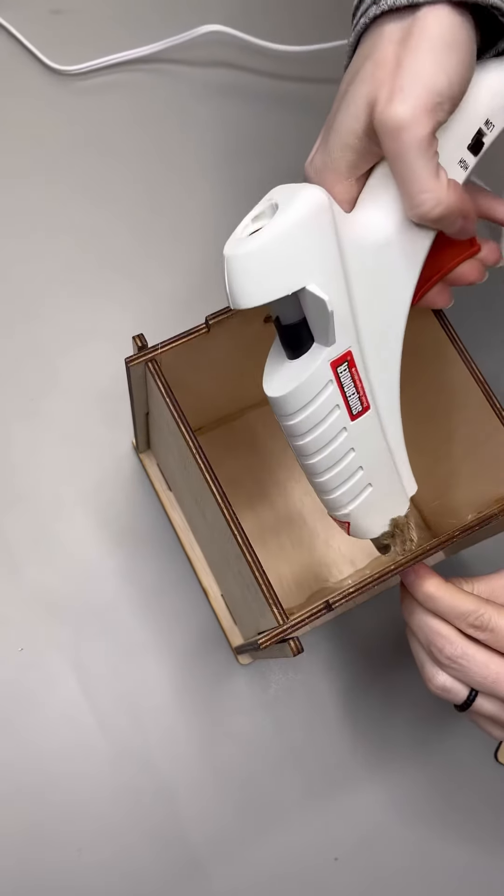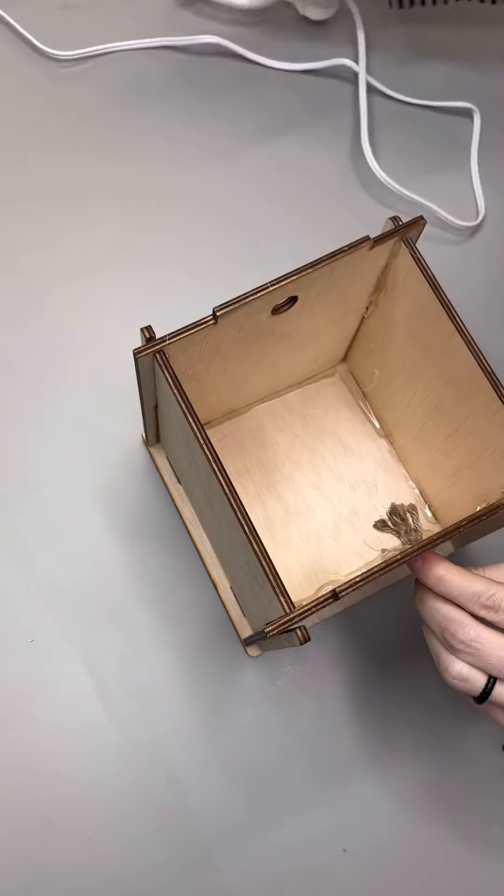Step three, pull one end of the rope through one hole and hot glue the box. Repeat on the other side.